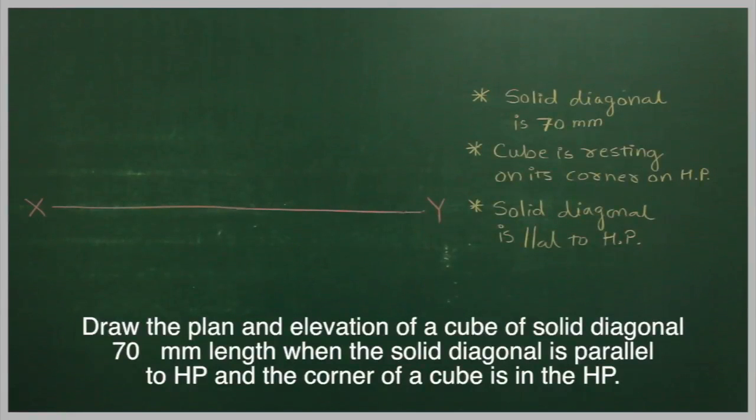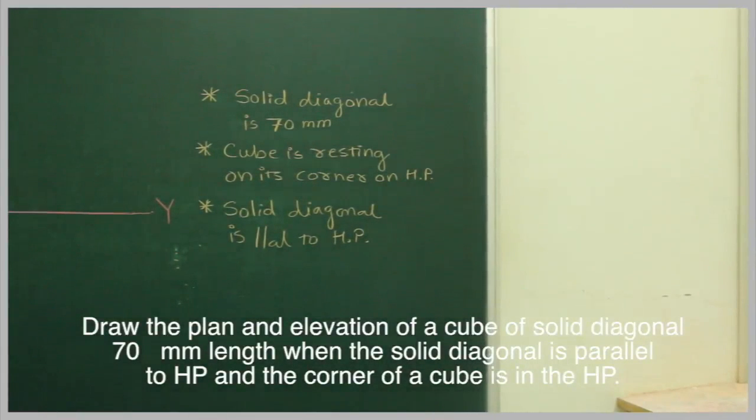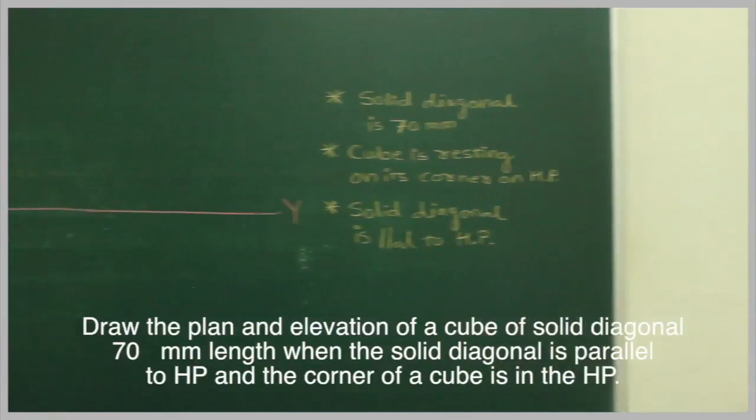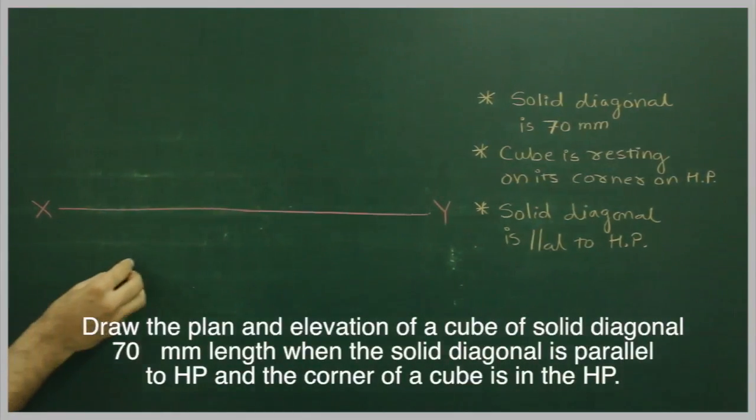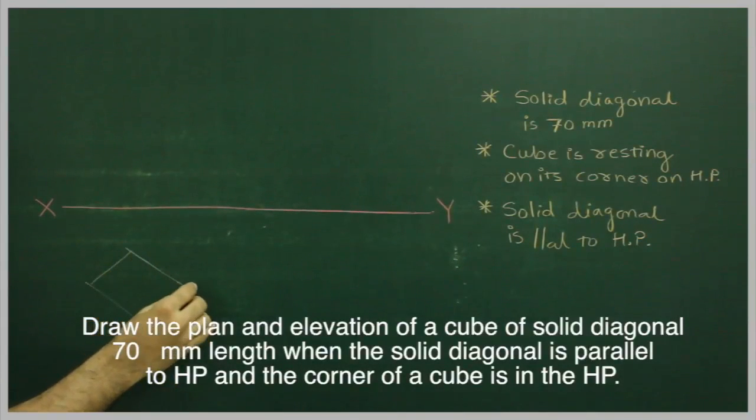In this problem, a cube is resting on one of its corners on the HP and the solid diagonal is parallel to HP. The solid diagonal is 70mm. No side length is mentioned, so first we will assume a cube of side 20 and draw a front view.